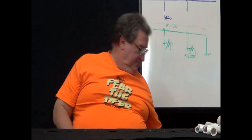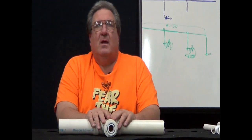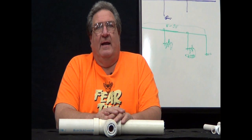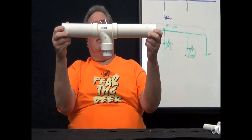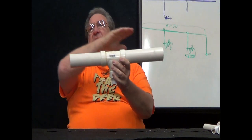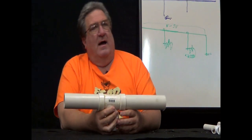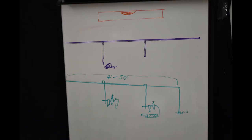So now, mistake number one. I have been in a lot of shops and the guy will get a level out and point to the wall and say, look how level that pipe is that I run for my airline — and it is just perfect. Perfectly wrong. I have a whiteboard right here, and the purple line I drew out represents the wrong way to run pipe. You'll see it is perfectly level.